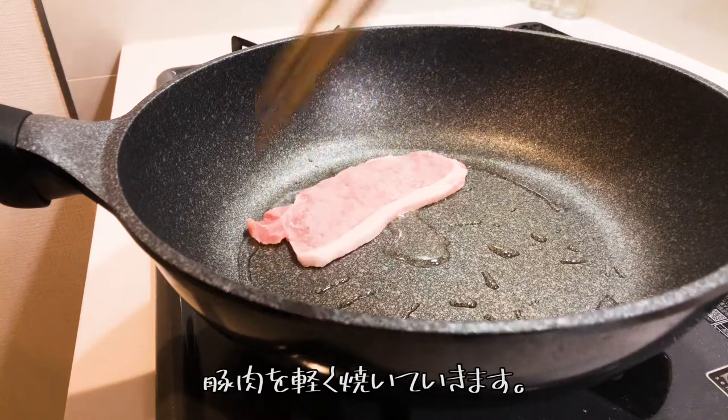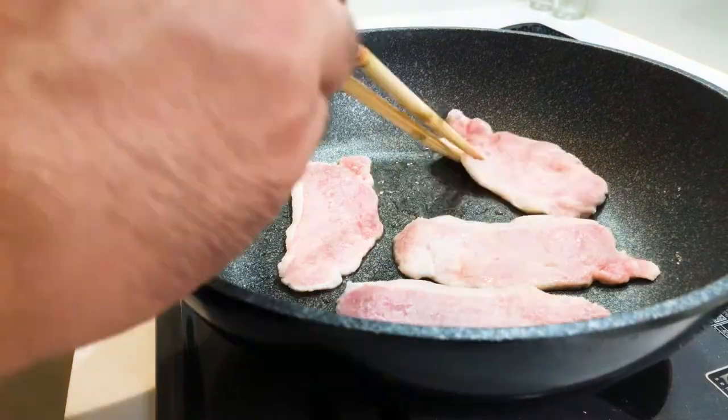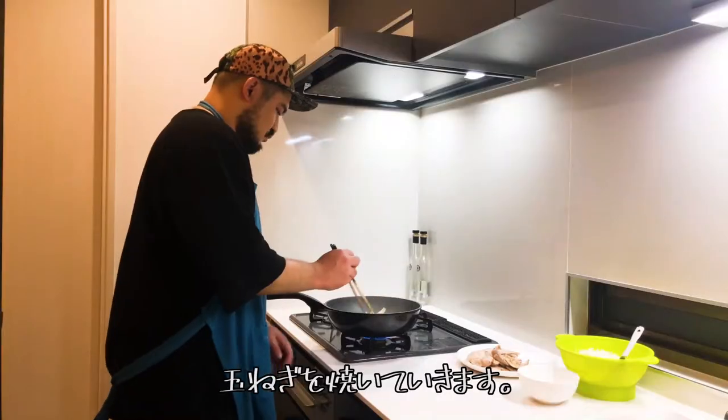Fry the meat lightly, then cook the onion.